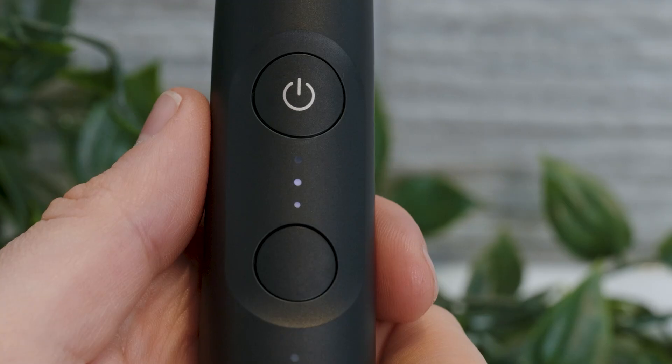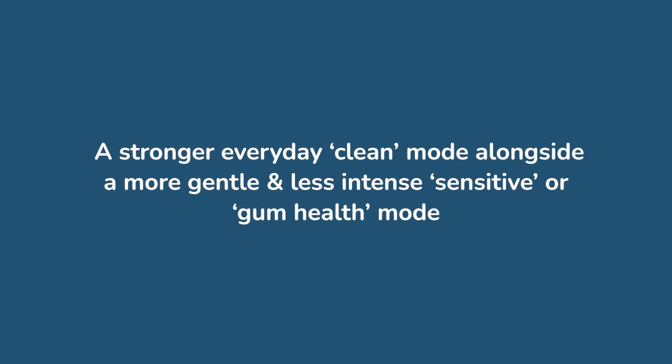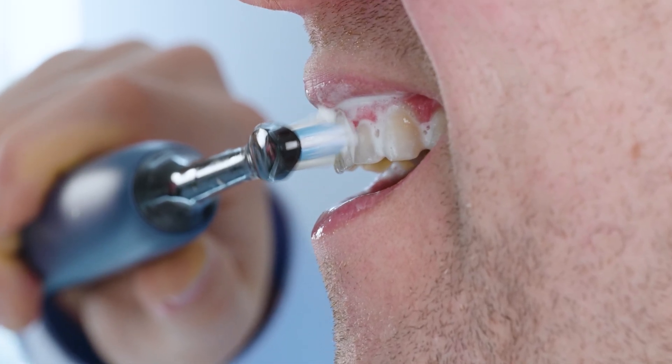That said, we do generally recommend toothbrushes that have an additional mode. Our preference is for a stronger everyday clean mode alongside a more gentle and less intense sensitive or gum health mode. Generally, we want the option of a more intense and more gentle setting for those times we prefer one or the other.